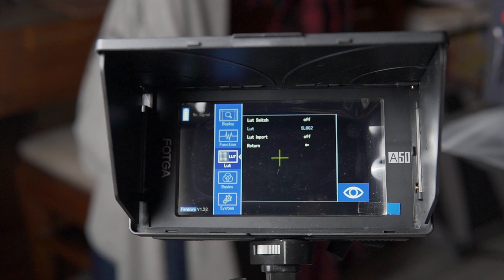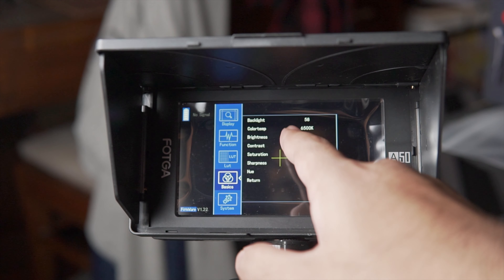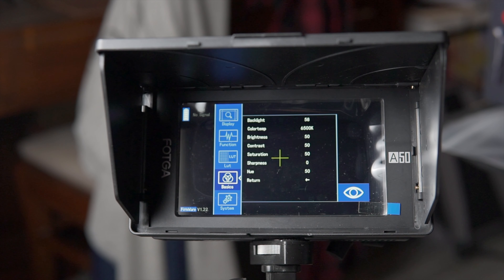The third menu is the LUT menu, available on the second variant. You load a LUT via the USB Type-A port on the back. The fourth is the Basics menu, which contains the resolution, color, brightness, contrast, and screen settings for your monitor. I've kept it at default, but you can change it if you want.